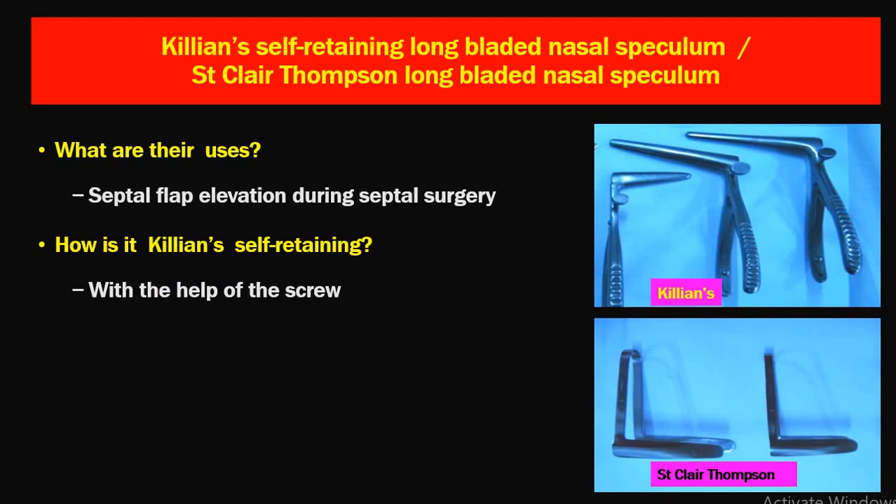The next instrument is Killian's self-retaining long-bladed nasal speculum, and St. Clair Thomson's long-bladed nasal speculum. These are used to elevate the septal flap during septal surgery — either SMR or septoplasty. They have longer blades to reach the posterior nasal cavities. Killian's speculum is self-retaining because of a locking screw — when the screw is locked, it becomes self-retaining.